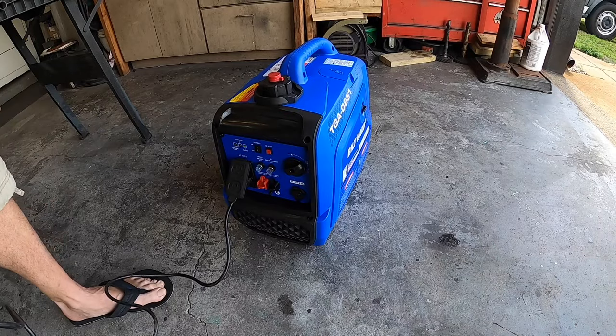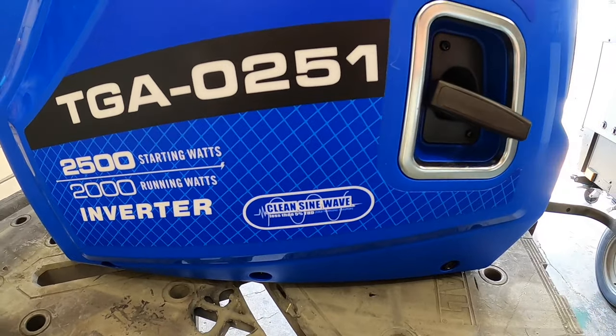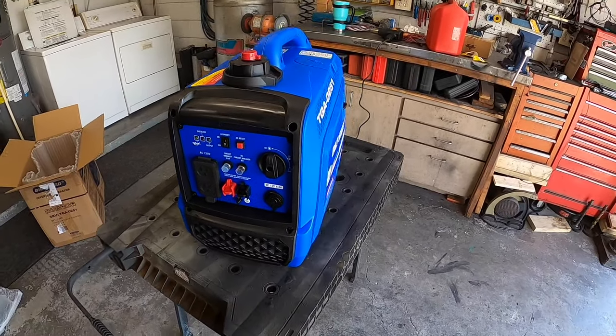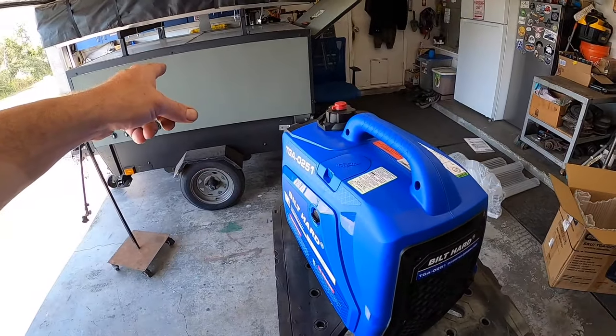Not bad. Overall, that's not too bad. It's about 42 pounds for a 2000-watt inverter generator with complete sine wave technology. It fires right up, runs good. It's a little louder than I would have hoped for, but other than that I think she's going to make a good addition to the camp trailer build.